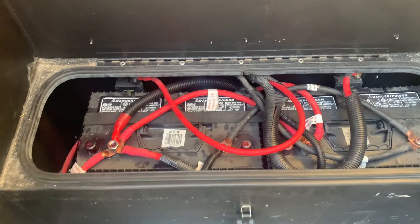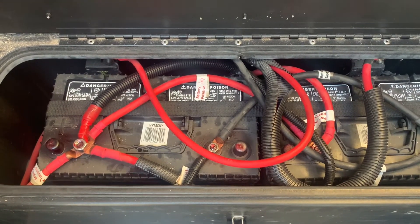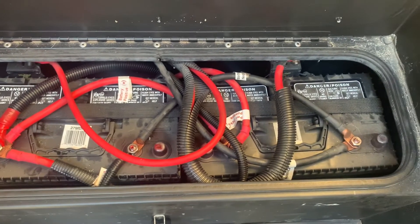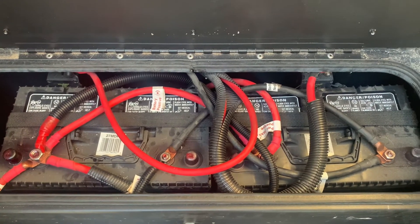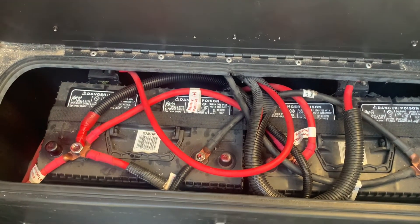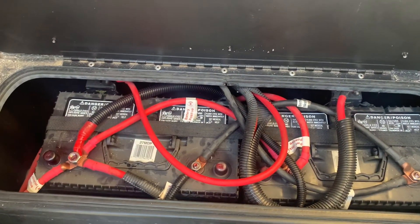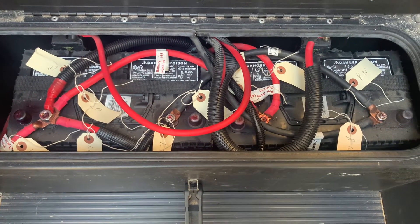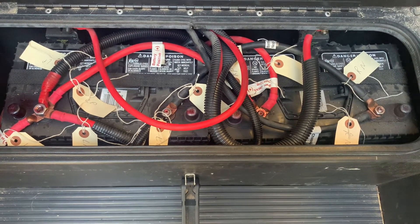I'm going to go through and label each one so I have no questions when I go to put the new ones in. The new ones are going to be a little tighter — they're actually an inch wider or longer than these, 26 inches total. They won't fit through the opening at the same time, but one will fit in and move forward a little bit, the second one will come in, and then I'll start making connections. Simple enough to do, and there'll be no question when it comes time to put everything back.